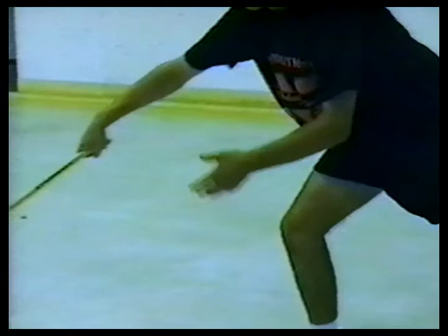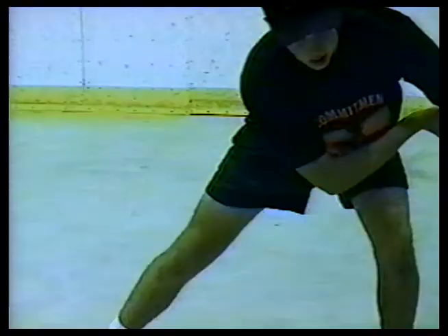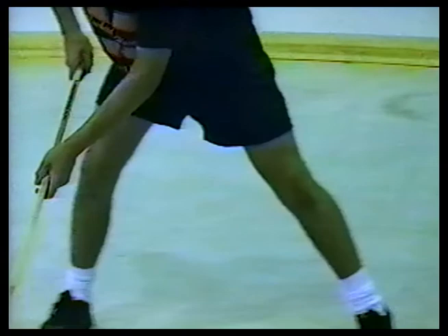Now he's expanding to the backhand side only. Notice that he releases the bottom hand and then brings it back. Players have to become comfortable with doing that on the backhand side. When doing the forehand side, notice that both hands remain on the stick. Notice that the arms are free and away from the body.